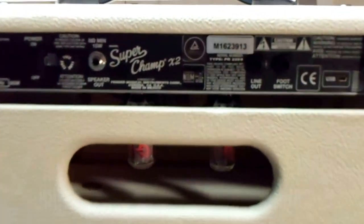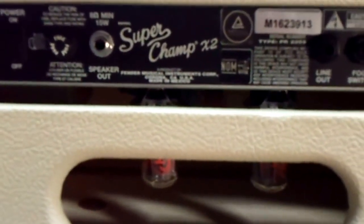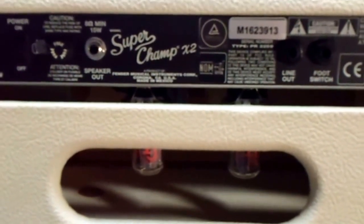It's a neat little amp. You can get these little Super Champs for around 300 bucks or something, and they're all tube. They do have a printed circuit board in them, but they sound really nice. For the money, it's a great little amp to have.